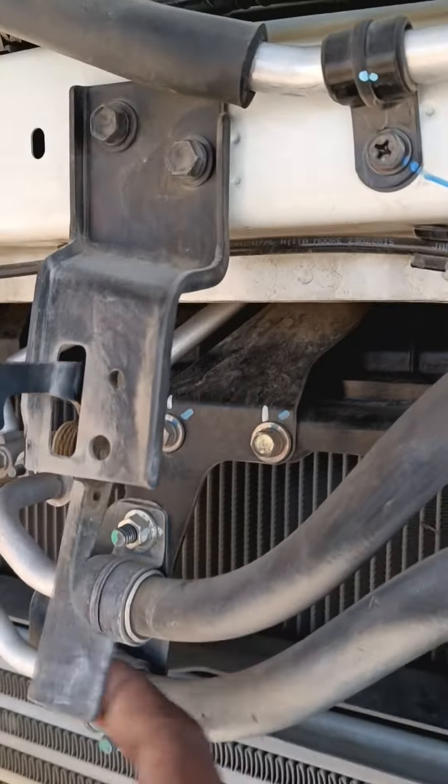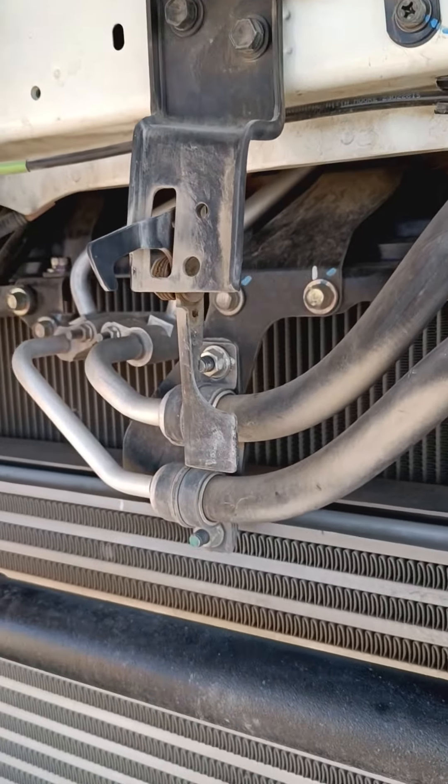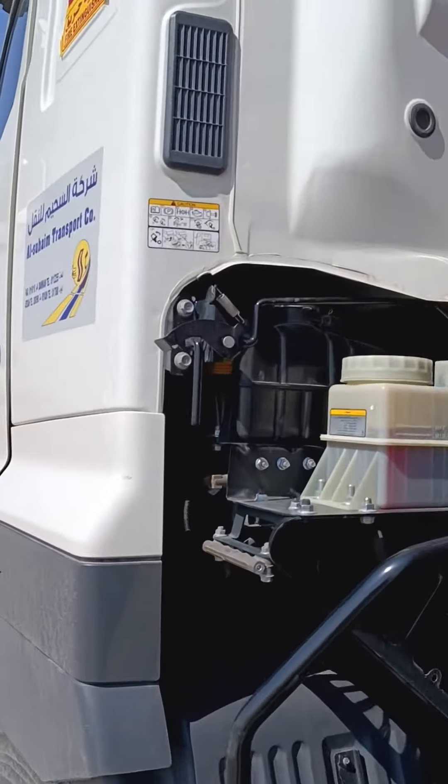There is a system in the car. We don't have to worry about it. This system is working.